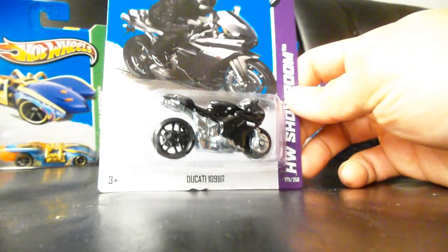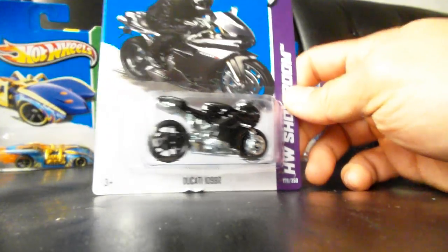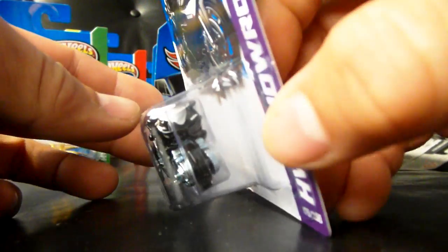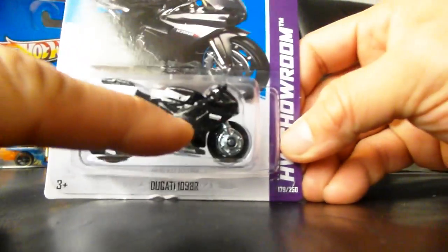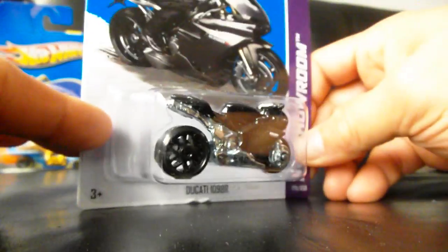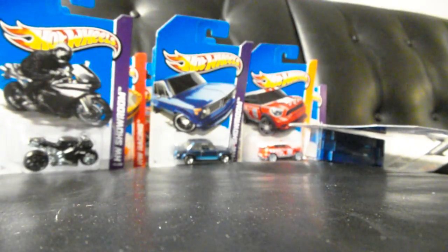Another new model that I haven't seen yet is the Ducati 1098R. Very, very, very cool. They've got these very clean tampos on there, and it's just an awesome bike. I love this one because it looks like something that you would definitely see on the road — something I'd actually buy.